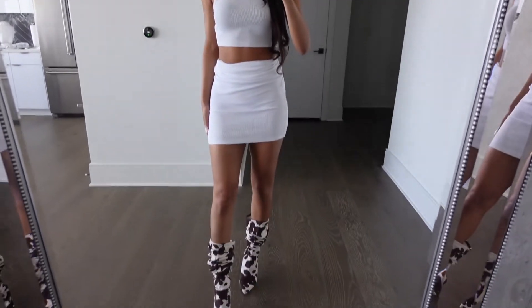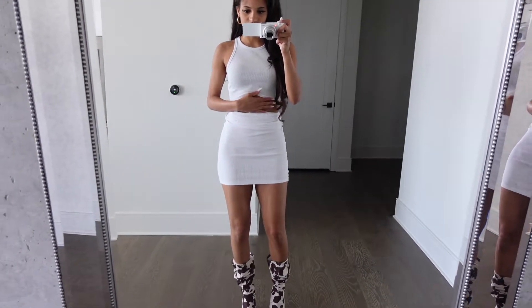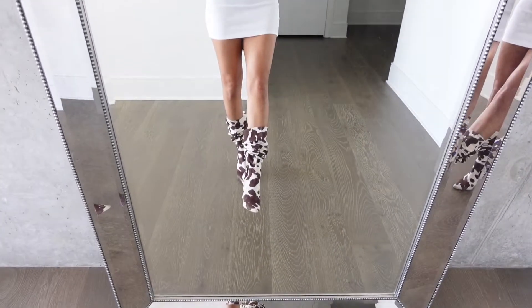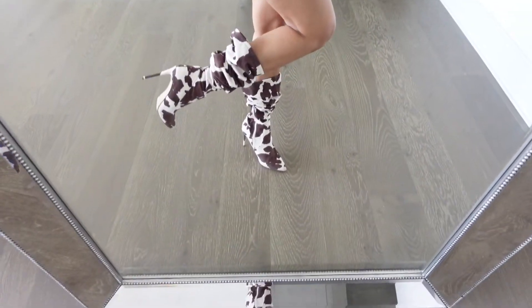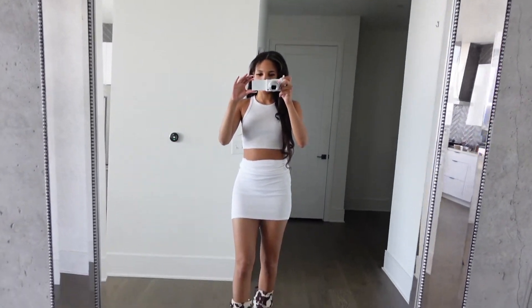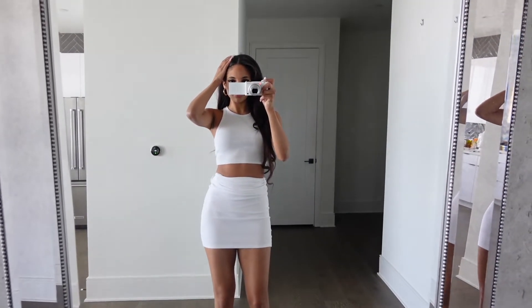This is my first fit — how cute is this? I turned the dress into a skirt, paired it with the tank top, did my hair, and have these cute little boots from Steve Madden. I'm going to show you how I take my first batch of pictures.